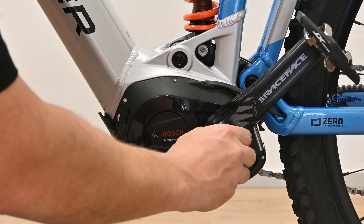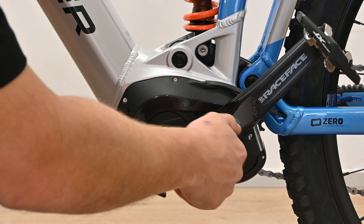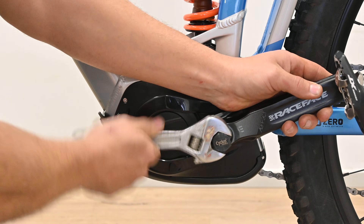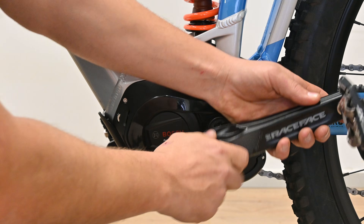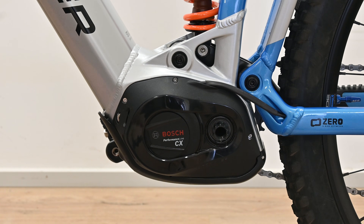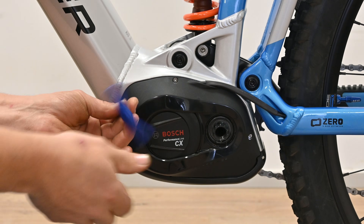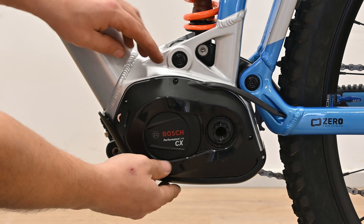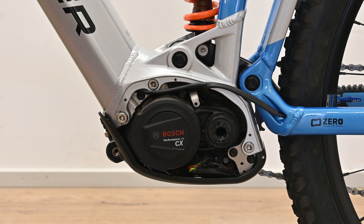We're going to thread that in. Next we're going to take out these three little screws here. Now we'll remove the plastic cover. Now we have access to the motor plugs.